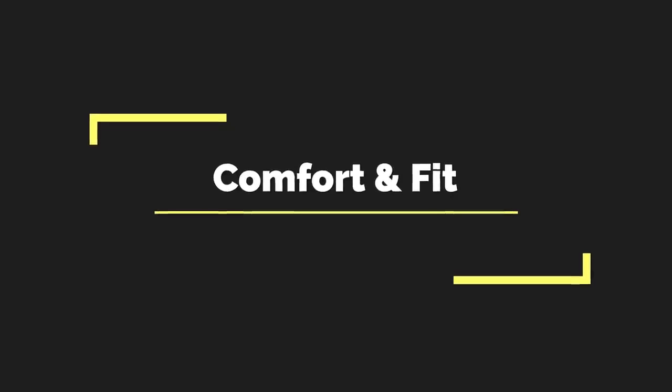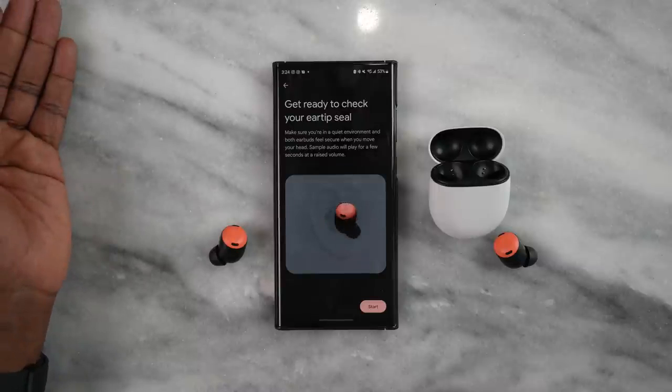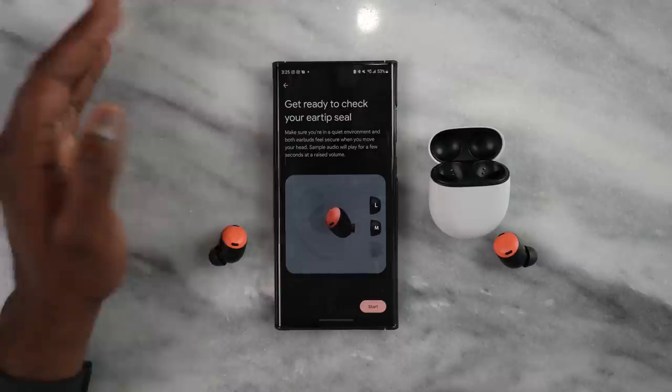Let's talk about comfort and fit. The Link Buds S take the cake here — they win this category because they are the lightest and also have the most comfortable fit. I didn't need to retool or change the earbud tips at all. Coming in second are the Galaxy Buds 2 Pro, felt very comfortable, followed by the Pixel Buds Pro, and then finally the AirPods Pro. Both the Pixel Buds Pro and AirPods Pro have an ear tip fit application within the app, which lets you know if your fit is correct.